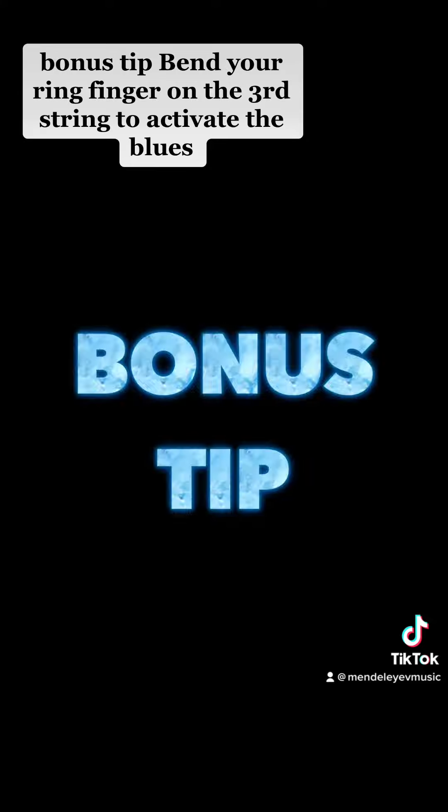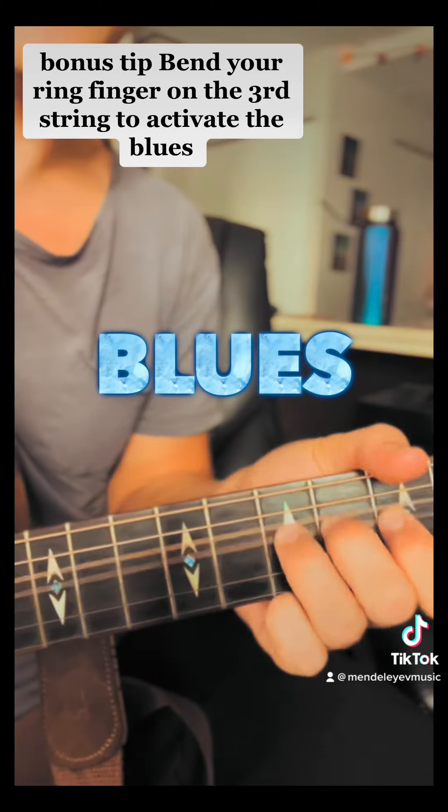It works on any of your favorite songs. Bonus tip: bend your ring finger on the third string to activate the blues. Hope this helped, and thanks for listening. Like, share, and follow for more music.